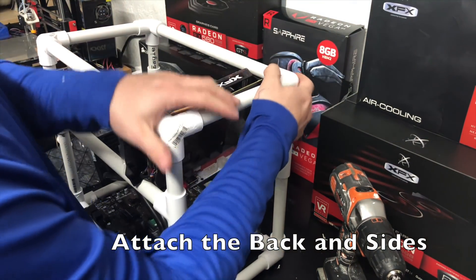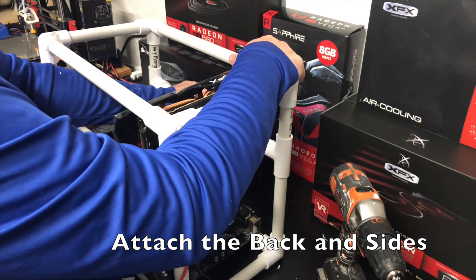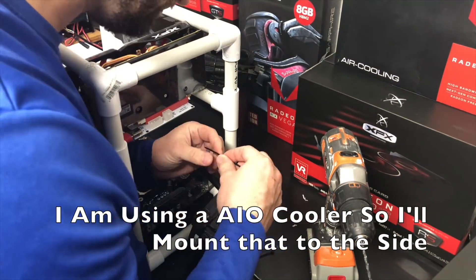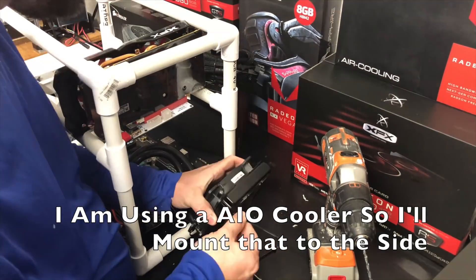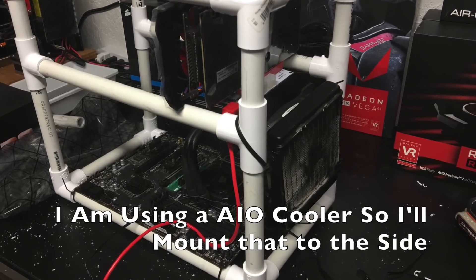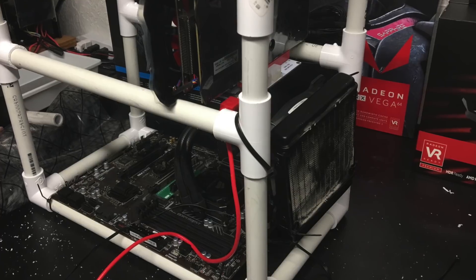Just make sure you have a good solid tight fit against the pipes with our connectors. We're not going to glue it this time around — you could certainly glue the connectors and the PVC together, but I want to make this as modular as possible so we can expand it later. I'm using an all-in-one cooler, so I'm going to go ahead and attach that to the side with zip ties. A lot of you won't be using an all-in-one cooler — yours will be mounted on top of the CPU.